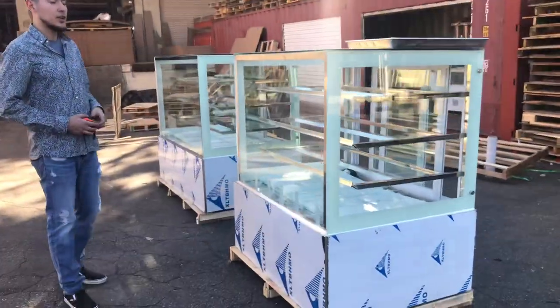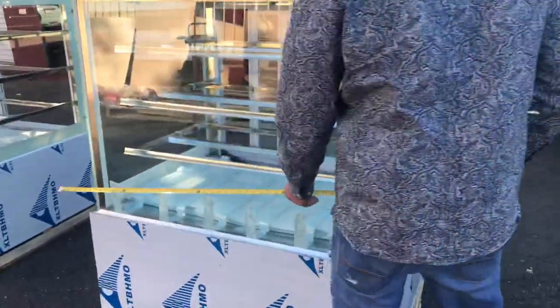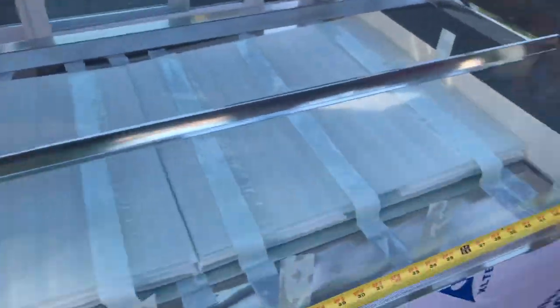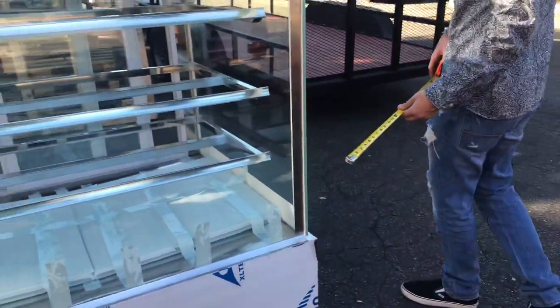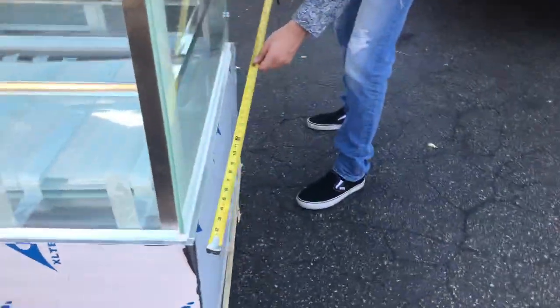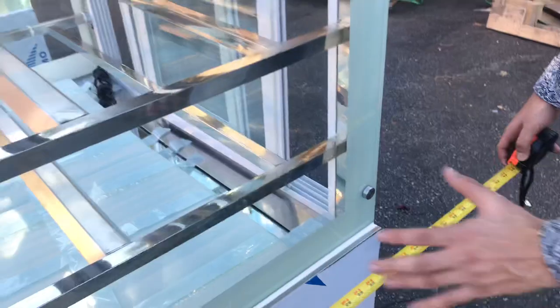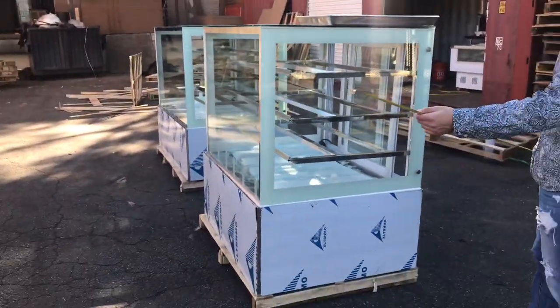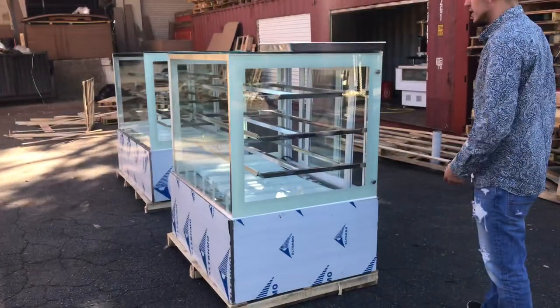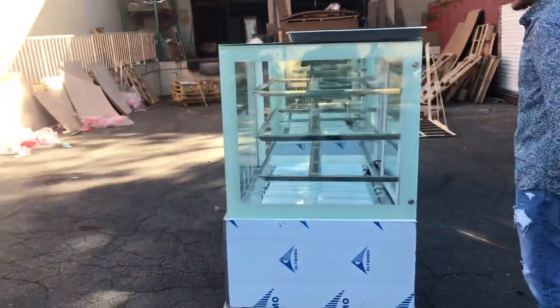Let's start with the dimensions for this unit. For the length, it's going to be 47 inches. For the depth of the unit, you're going to be looking at about 36 inches — 3 feet. So it's going to carry a good amount of space inside for you to store whatever you like, from bread, donuts, cupcakes, anything you want to store. It's going to have a good amount of space inside.